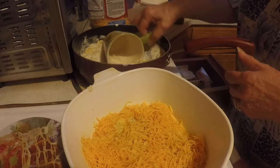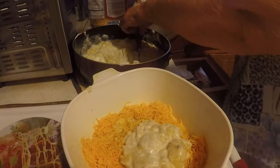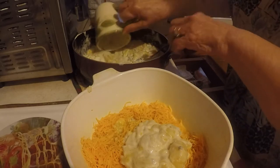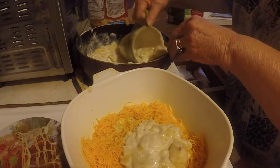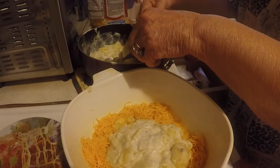All righty, I'm gonna put another layer of my squash and onions and the sour cream. Yep, that other bowl would have been too small.